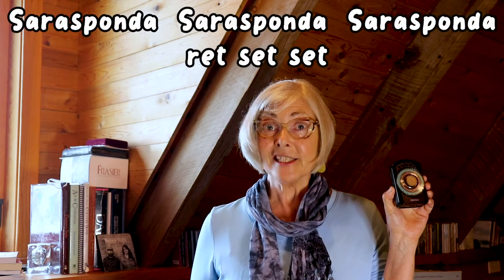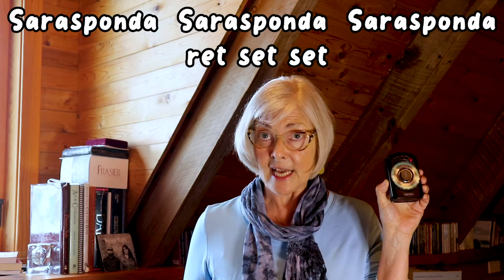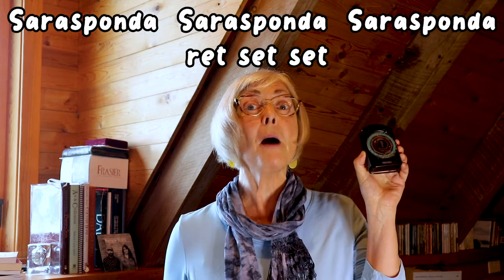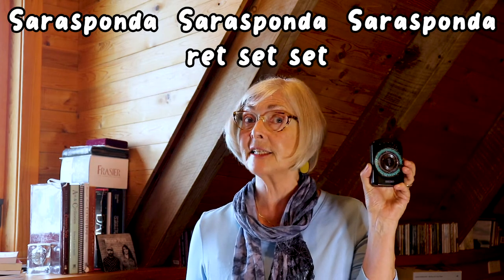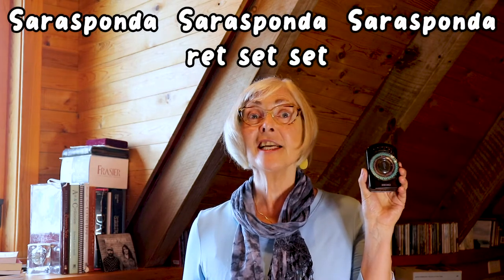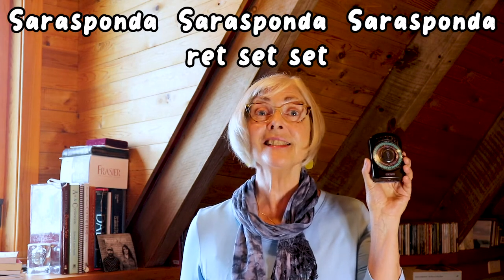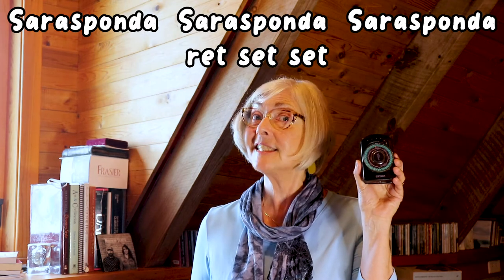Here we go. Sarasponda, Sarasponda, Sarasponda — Sarasponda, Sarasponda, Sarasponda. Okay, so now you do that with me. One, two, ready, sing. Sarasponda, Sarasponda, Sarasponda, ret-set-set. Sarasponda, Sarasponda, Sarasponda, ret-set-set.